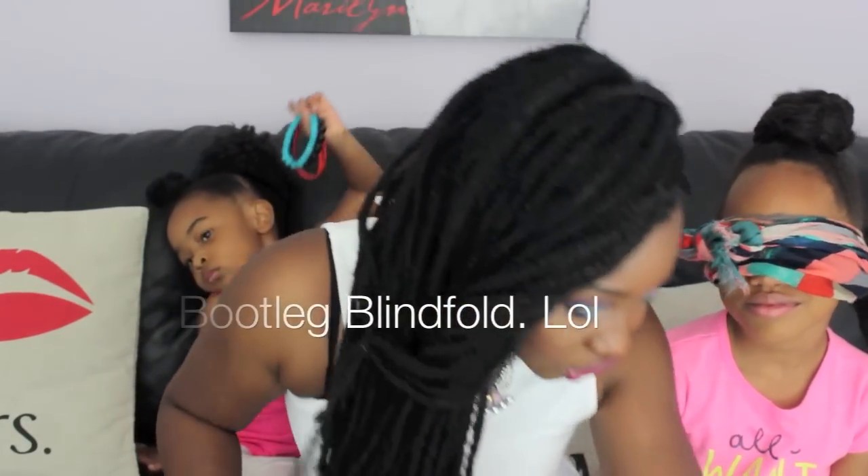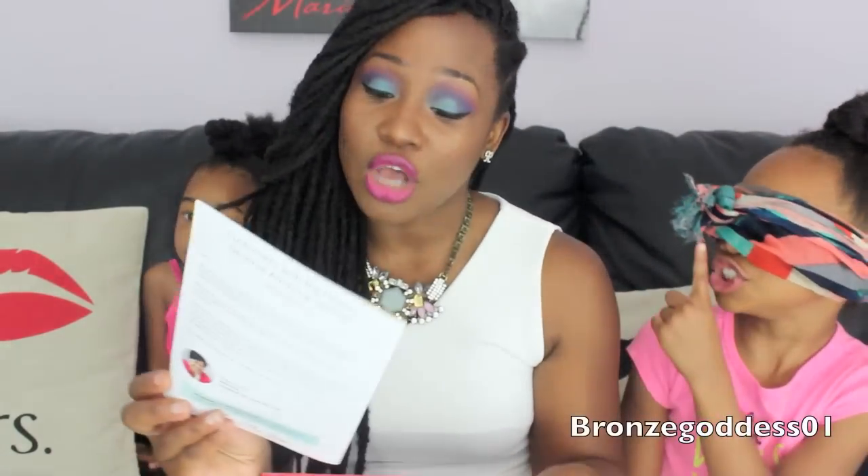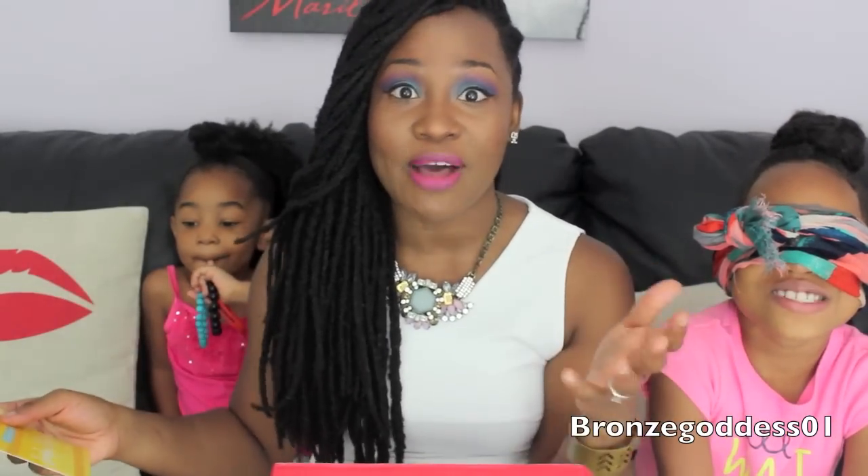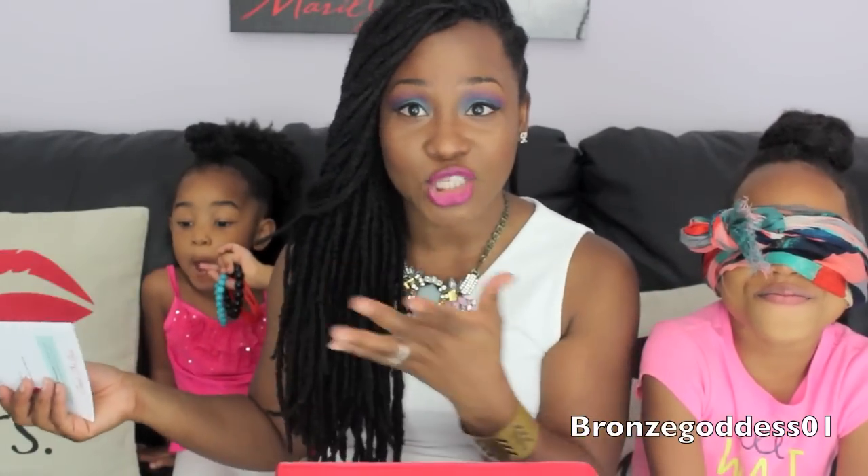So this month's theme is called Surfing USA — it's kind of a beachy theme. Because this is a blind taste test, I'm not going to talk about the snacks beforehand; I'm just going to let Yana and Kaya try them.